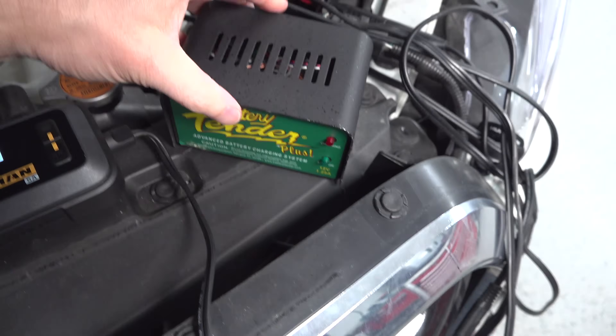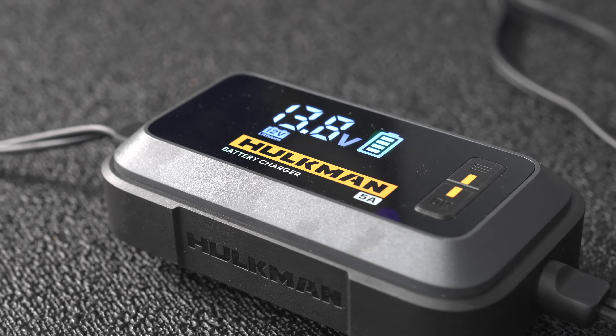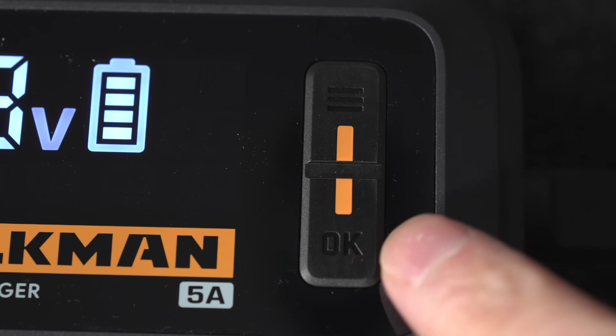Another problem I hated on my old battery tender is it couldn't charge a completely dead battery. That sounds kind of silly, but they have this protective circuitry. With the Hulkman, this thing can charge a totally dead battery or just maintain a battery to keep it fully charged.